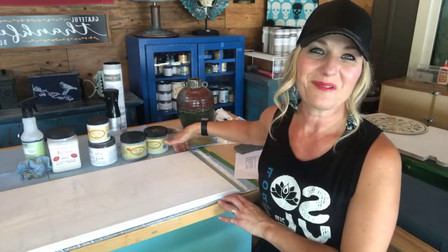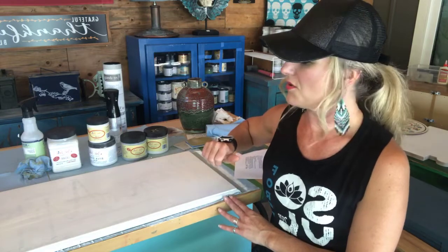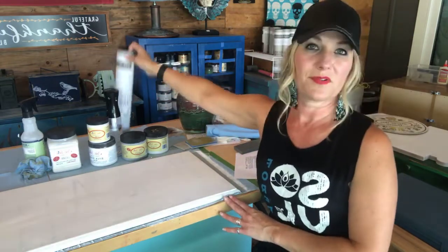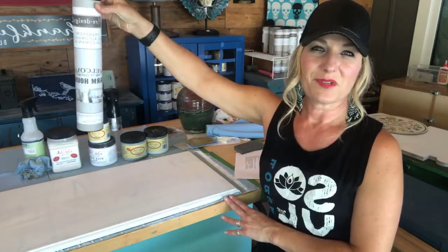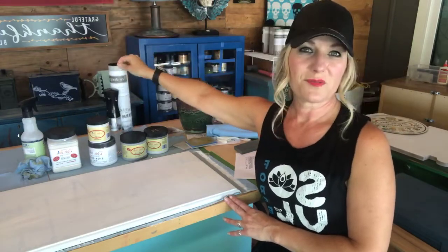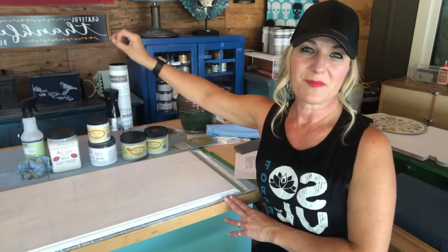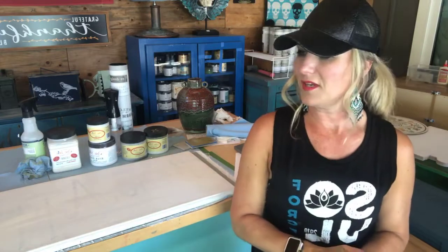Get back on Chalk Paint 101 when I'm on here and I'll show you the progress of this piece next time. We're going to go over putting on the transfer from Redesign with Prima — these are super easy, and once you see how easy it is you'll probably want to do a transfer. It's a great and easy way to transform furniture or make a sign, with lots of fun opportunities.